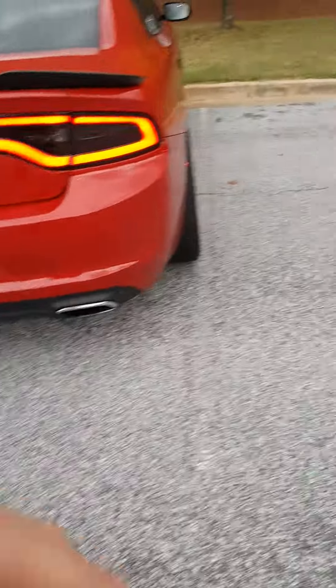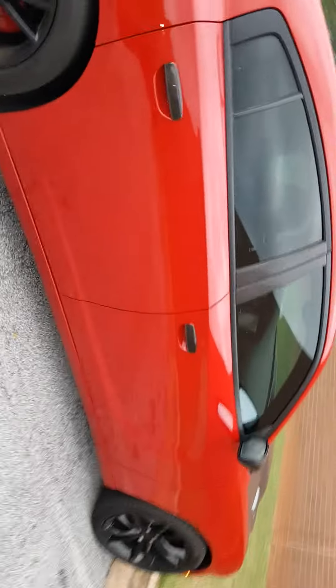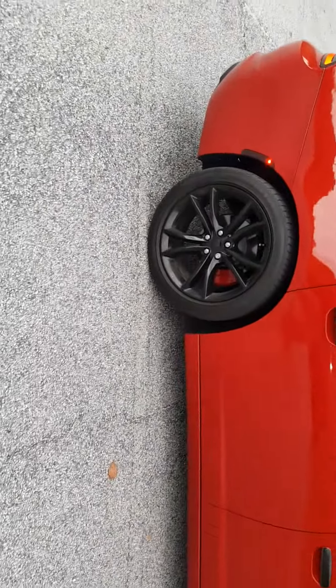All right ladies and gentlemen, doing a quick update for you. Sorry about the voice — coming over trying to get over a chest cold, but I told you guys I would get it.